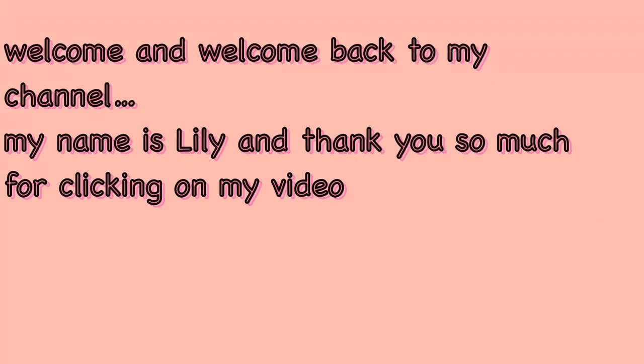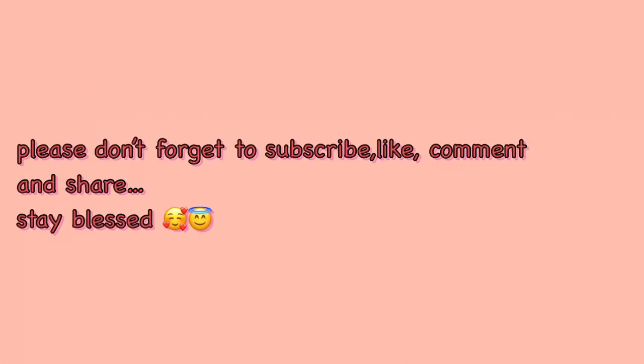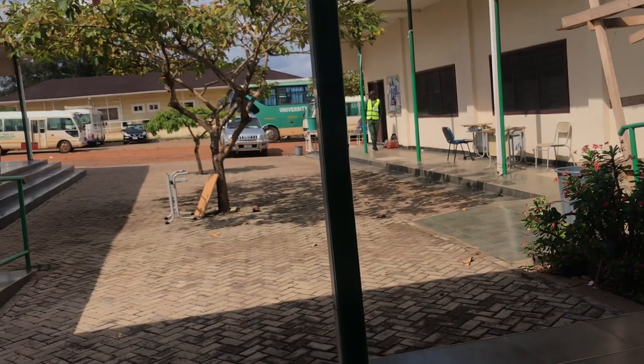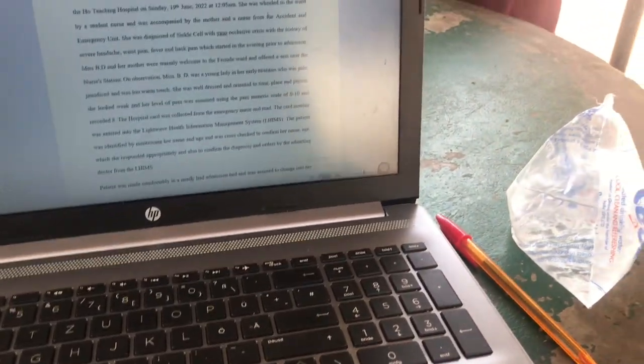Welcome and welcome back to my channel. My name is Lily and thank you so much for clicking on my video. As you can see from the title, this is a mini vlog plus cook with me. Please don't forget to subscribe, like, comment and share. Stay blessed.